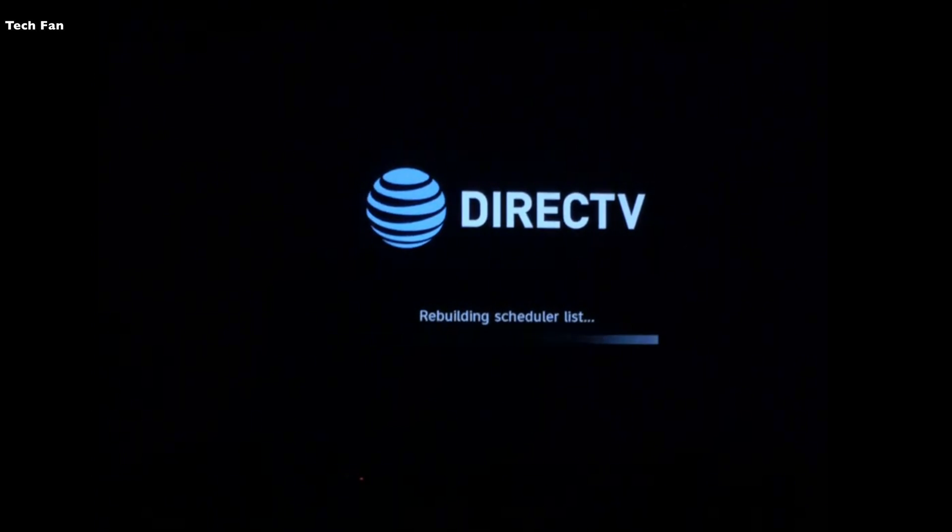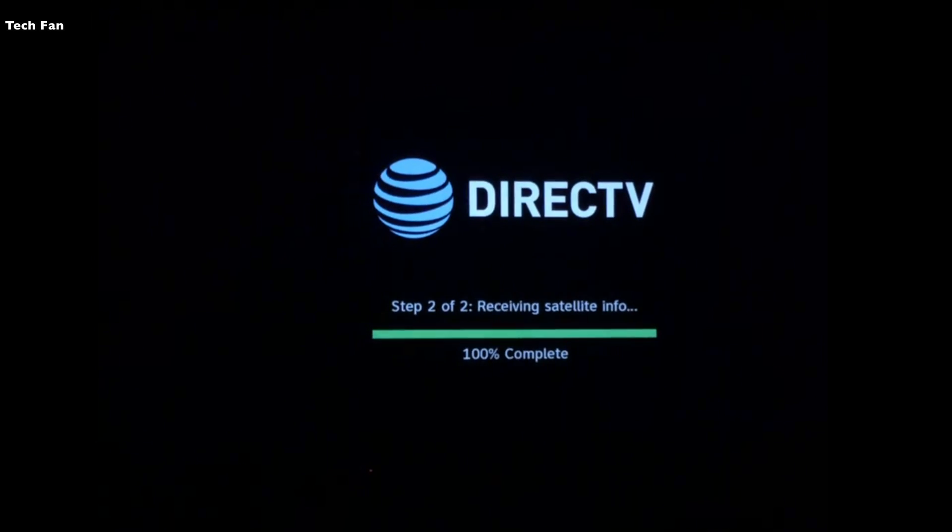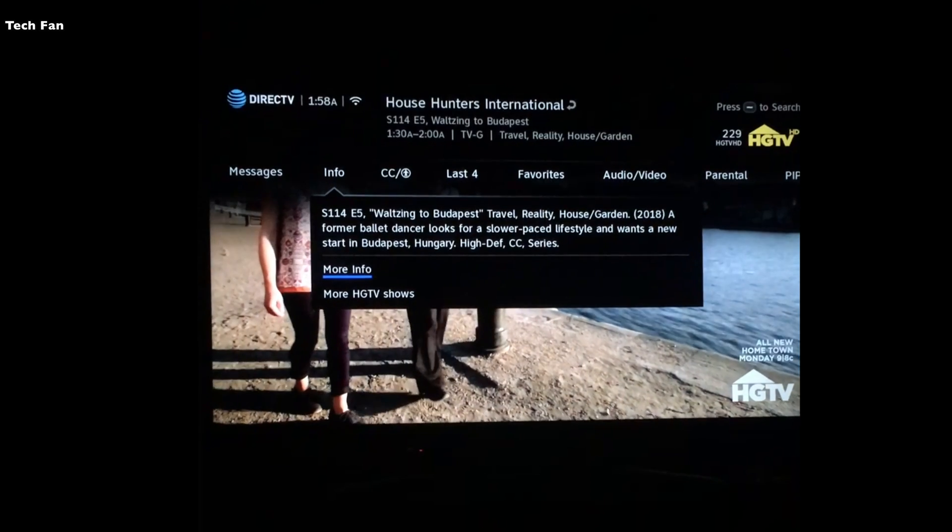Just fast-forwarding for your entertainment so you don't have to watch it go through every step — and you'll hit 100%, and then your TV will be back up. That's it — on the latest software.